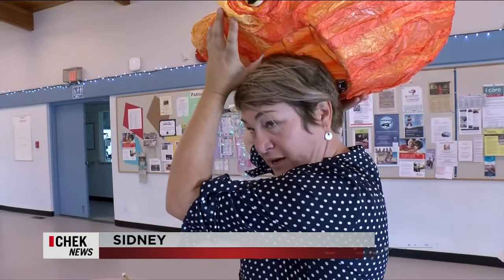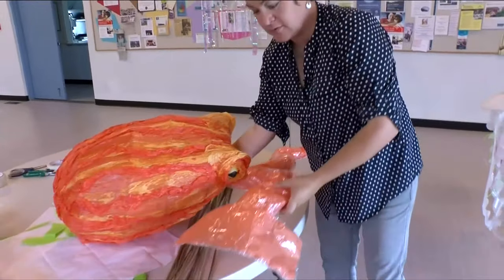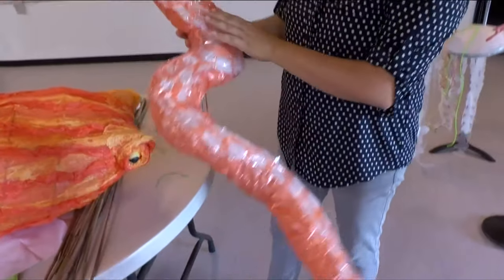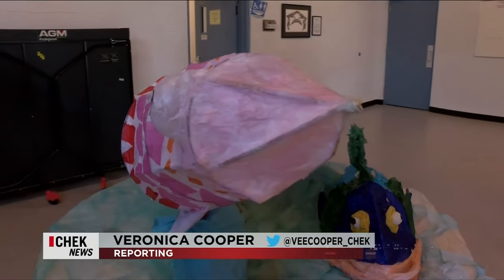This octopus is one of hundreds of imaginative creations — it's just going to be held behind here like this. We've got eight tentacles that have been made with repurposed bubble wrap for the 5th annual Salish Sea Lantern Festival.